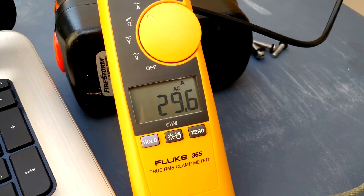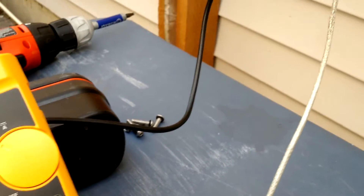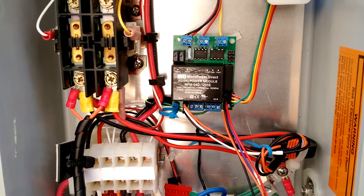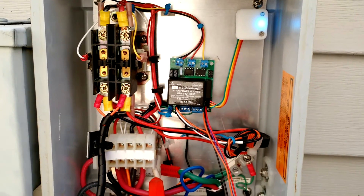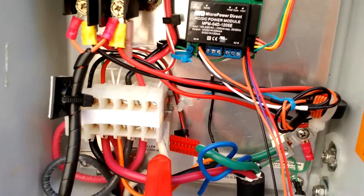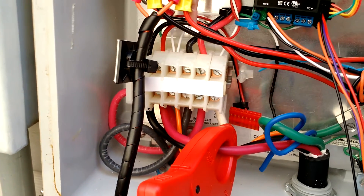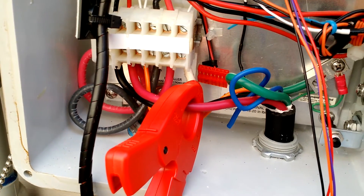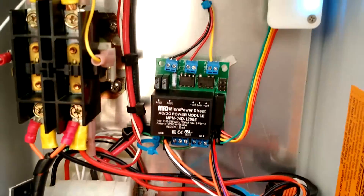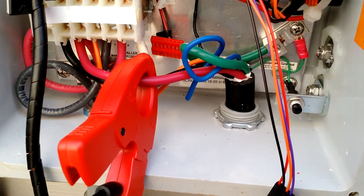Today I am here with a Fluke 365 True RMS clamp amp meter. This is hooked up to an Open EVSE controller that's hooked up to a 30 amp 240 volt electric vehicle supply equipment, also known as a charge station. You can see I have the amp meter clamped around one of the wires leading from the contactor out to the vehicle. The vehicle is a Toyota RAV4 EV, capable of charging at 40 amps at 240V. Right now I have it charging at 30 amps — that's what the cable is rated for.